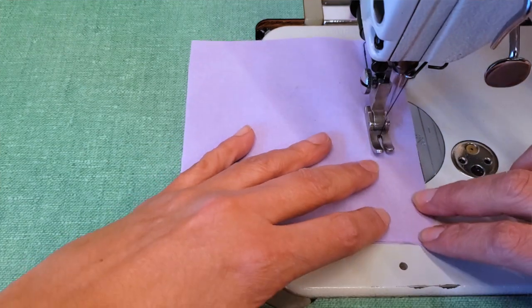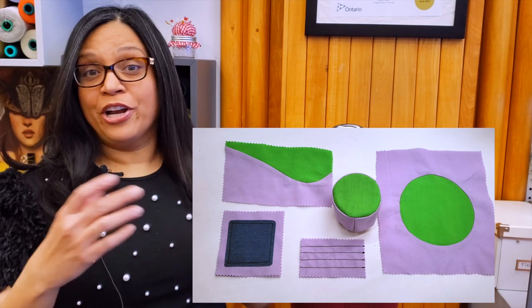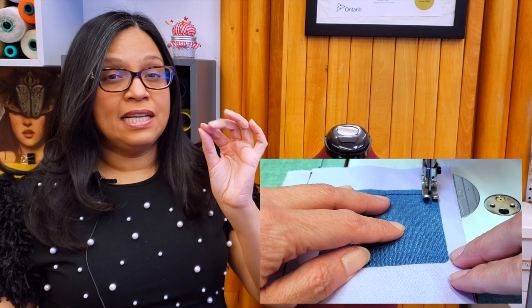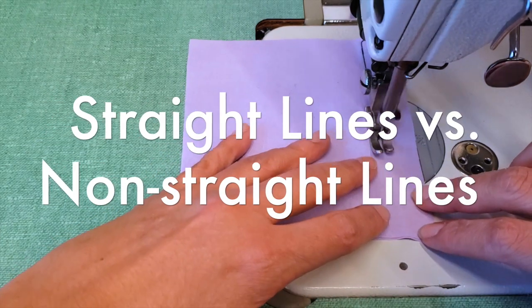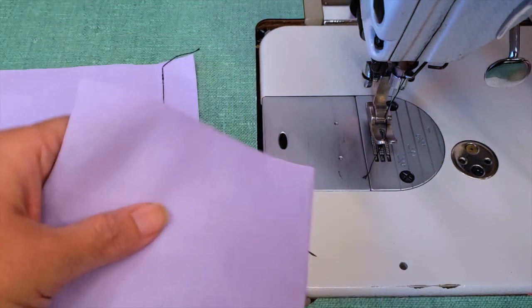Hey guys, welcome to our channel. Today is so important — we are going to talk about having control over our lines and our seams, whether they are straight lines or curved. This is so important in the finish of your garment or any craft that you are making. To start off, I want to show you the difference between a seam that has straight lines and is well done versus one that isn't so straight.